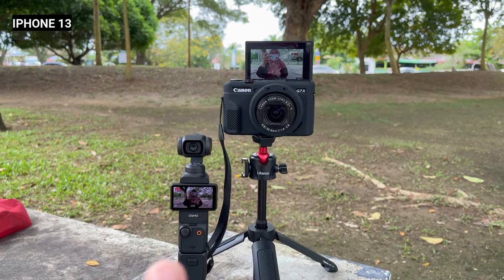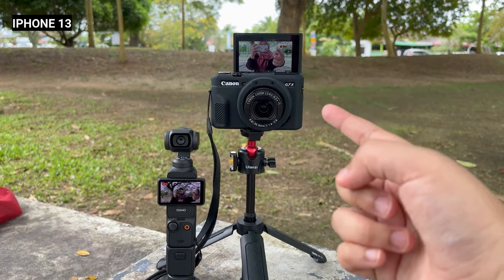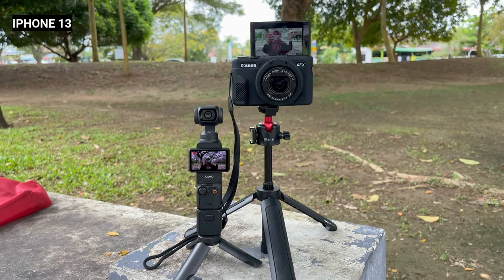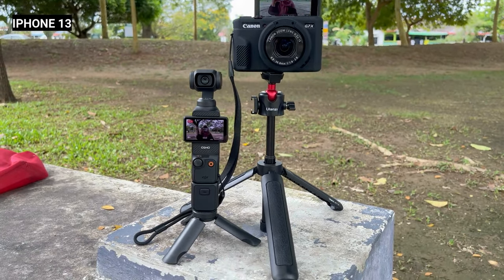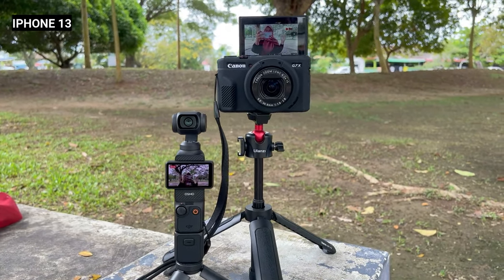Sekarang me tengah talk side by side — hampa boleh nampak yang dekat G7X ni dia more to tak luas sangat belakang ni berbanding dengan DJI ni, dia nampak lagi luas di belakang. So tu jom — untuk video kali ni me tak tahu sangat about tech untuk nak review camera ni.